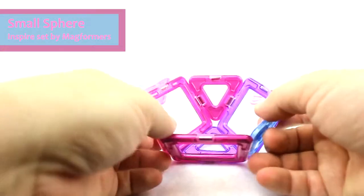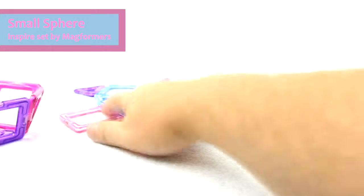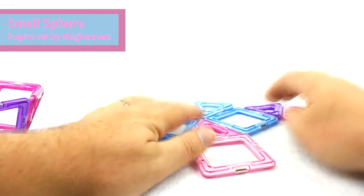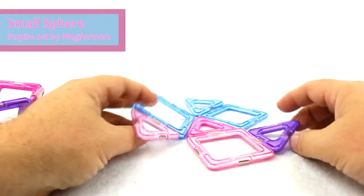I'm going to go ahead and just group those together — there's the bottom of my sphere. I'm going to do the same thing up here: another three triangles, another three squares, and build a second one.